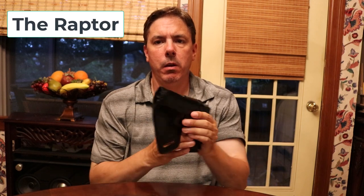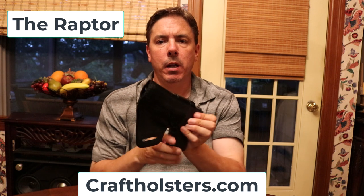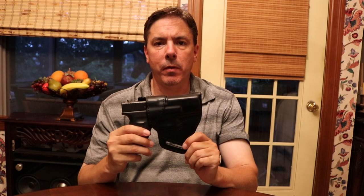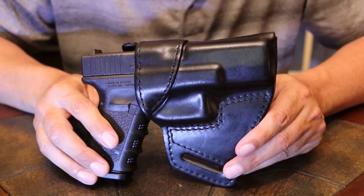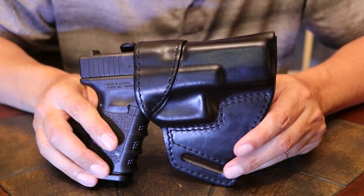I wanted to do a little video review of a holster that I picked up. This is called the Raptor holster. I got this off of craftholsters.com. This is a cross draw holster. The Raptor holster is an over the waistband holster and it is designed for a cross draw carry.